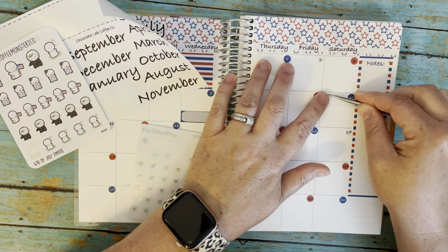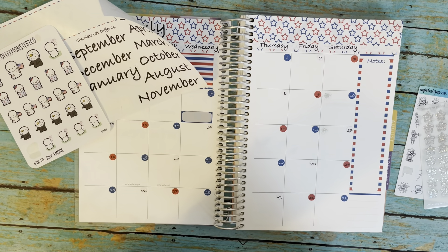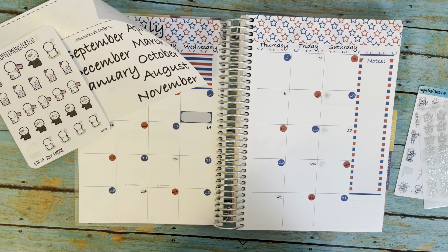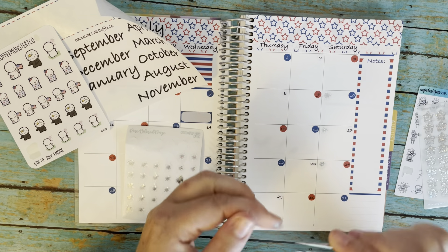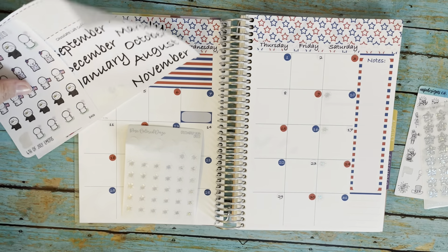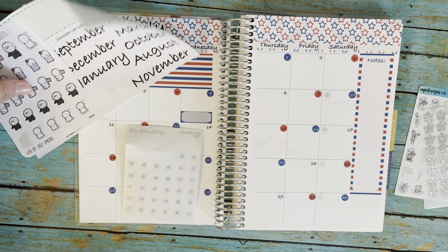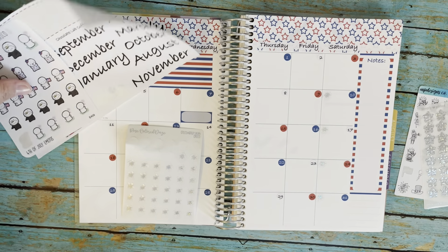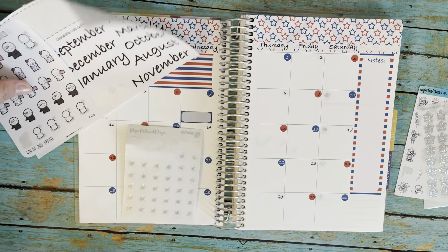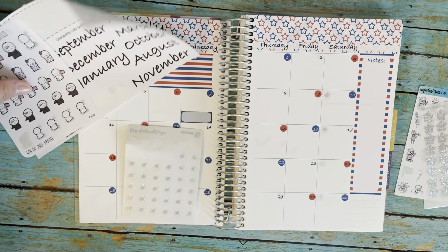On the seventh there's a dentist appointment, so we've got to put that in there. Then my son does start flag football on Saturdays - I don't know if I want to fill that whole thing with those, but it would be kind of cute. That would be the tenth that it starts - I could just put little fireworks here, that's cute. That's gonna be for his flag football. It's really early in the morning, like eight or nine, to try to beat the heat. That'll be fun.